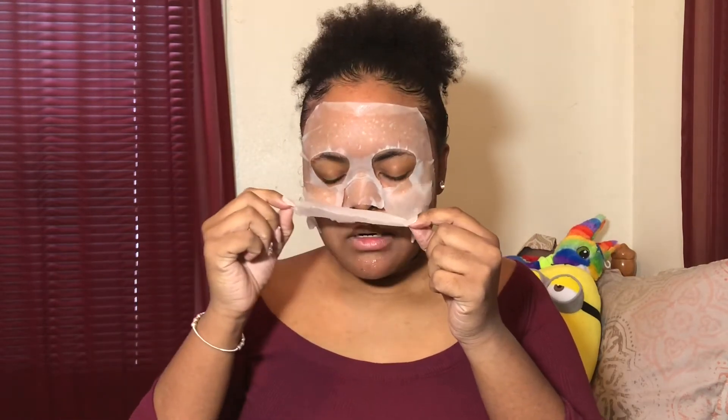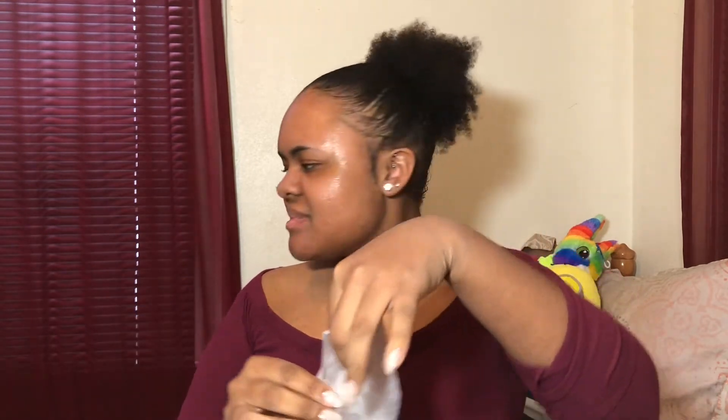Okay guys, so it's been 15 minutes. Now it says peel the mask off and don't rinse. So I'm not gonna rinse — I'm just gonna massage the excess product onto my skin. Let's go, take the mask off. Oh my god, I feel so fresh! Rub the rest into my skin.